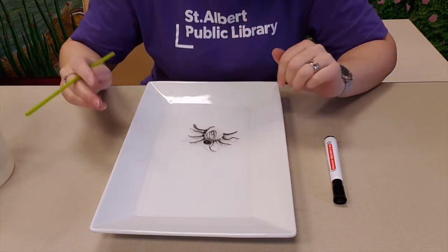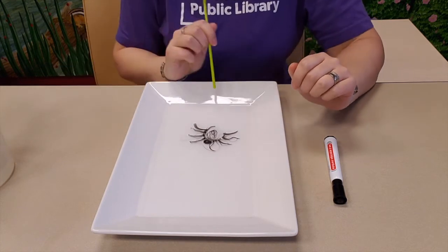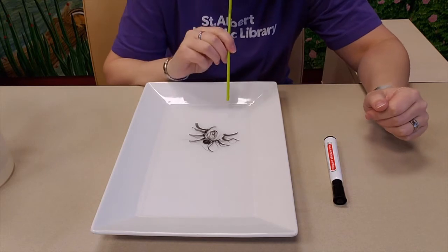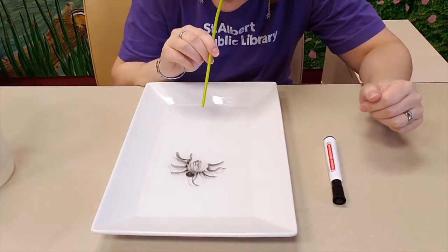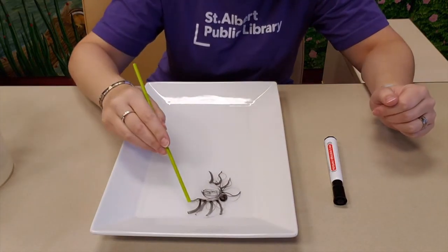So once you have your spider floating and dancing in the water, you can make it move pretty easily by blowing some air through a straw at it. My spider kind of broke apart, but you get the idea.